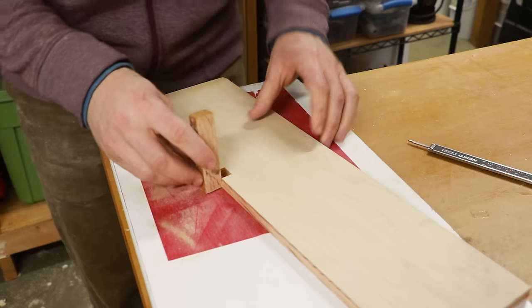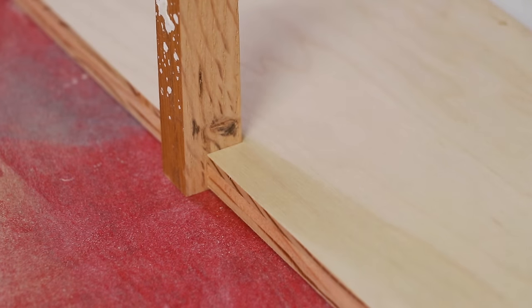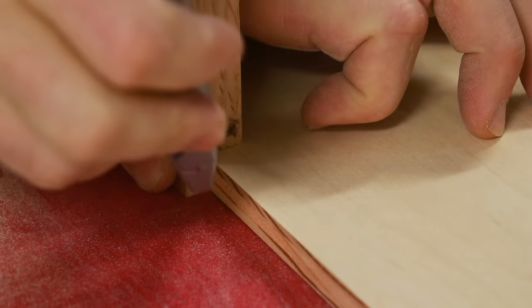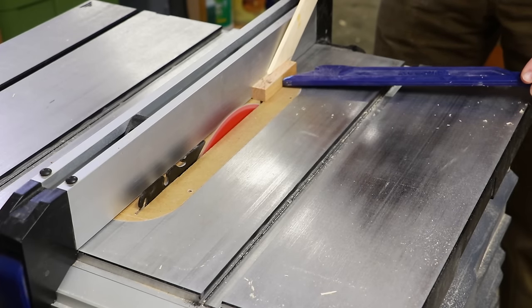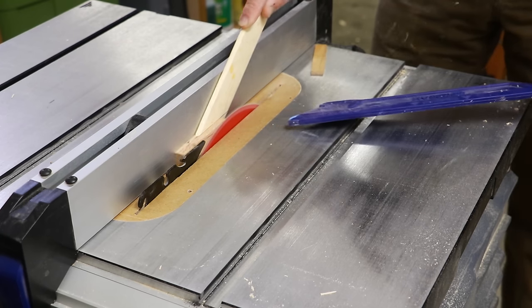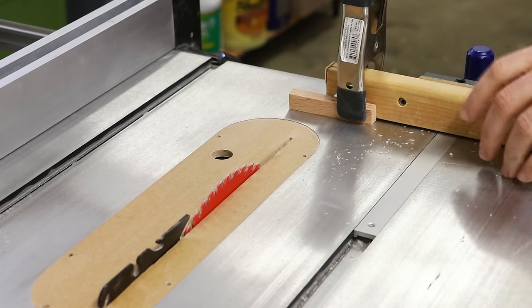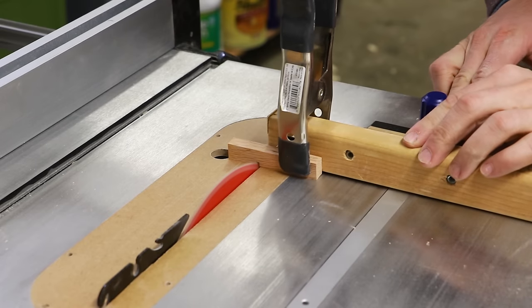I took the backer board and put the spacer into it to both check its width and to mark out its height. The height of the spacer needs to be just a little bit — maybe a 32nd of an inch or less — than the actual height of the opening. This is done so that it will not be lifting the backer board or the work pieces from the sled surface. I also made my spacer longer than needed because I'm going to be using the cut off later.